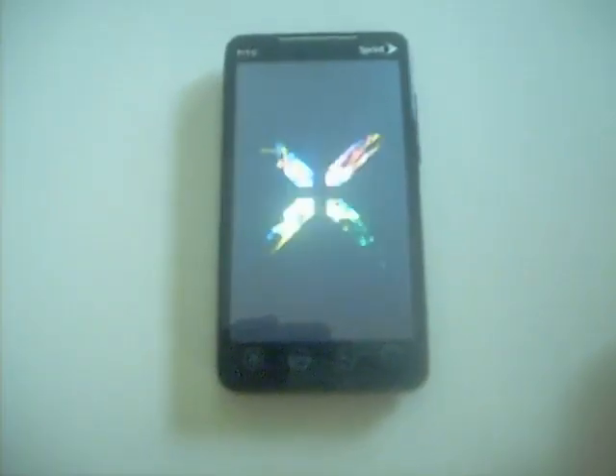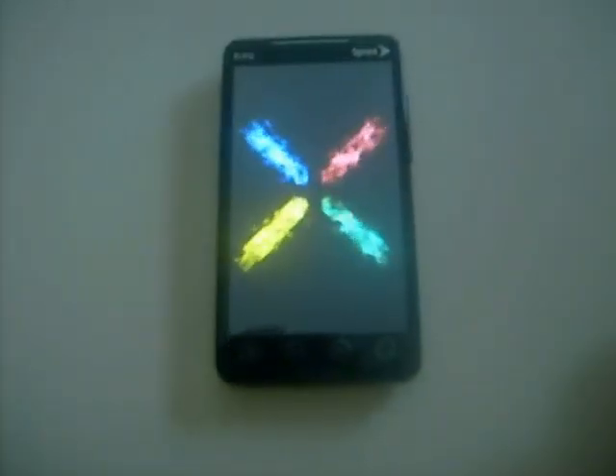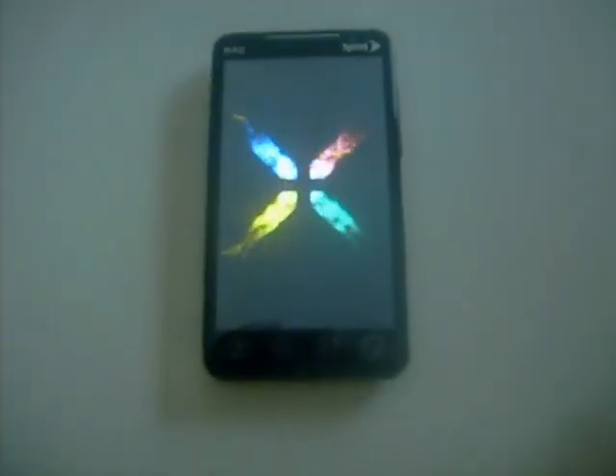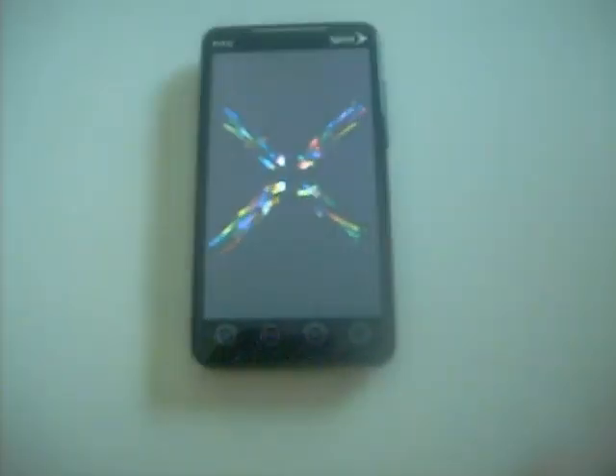We're going to be looking at the HTC EVO 4G custom Froyo — it's actually the stock 2.2 ROM with Sense. It's supposed to be released on Tuesday, but a guy by the name of Avalanche got the 2.2 stock ROM, rooted it, and uploaded it back up for us to enjoy.